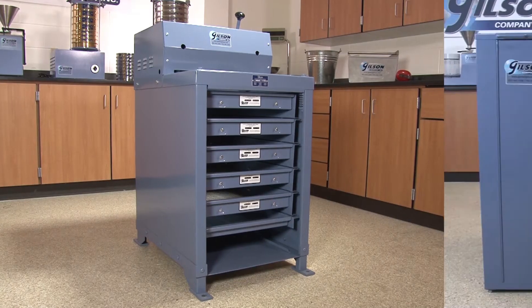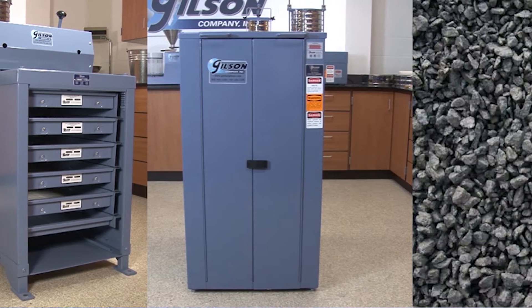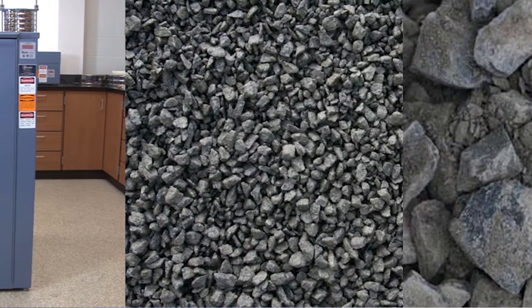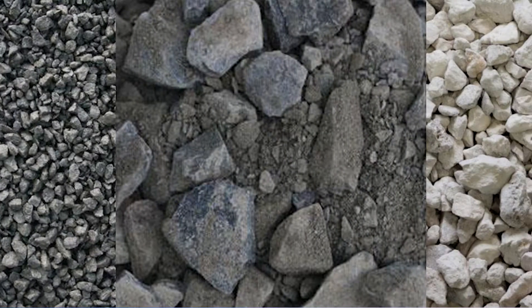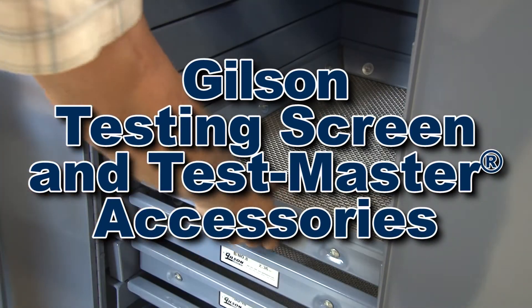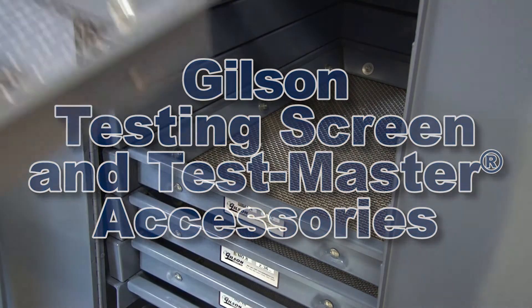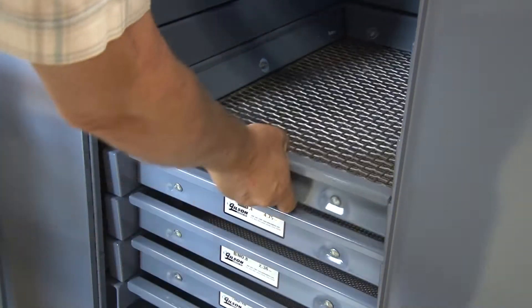The Gilson testing screen and test master have long been the industry standard for particle size determinations on large samples of aggregate, slag, ores, and many other coarse materials. Choosing the right screen trays and accessories will not only aid in accurate particle analysis, but also save time and effort in test operation.